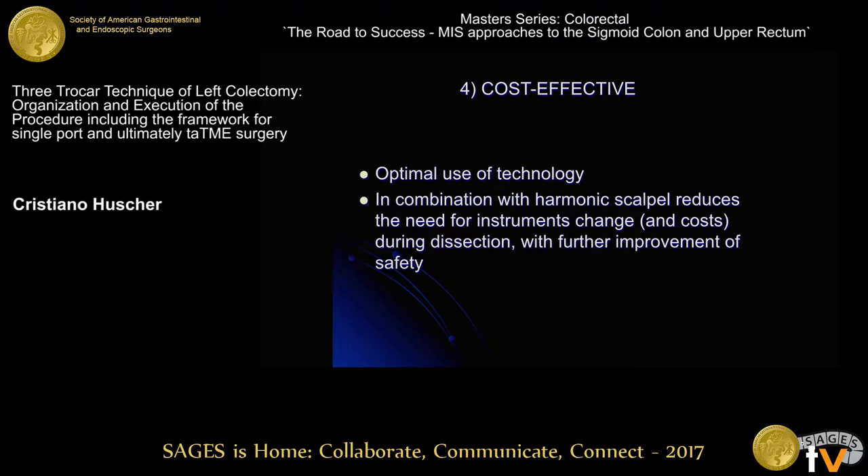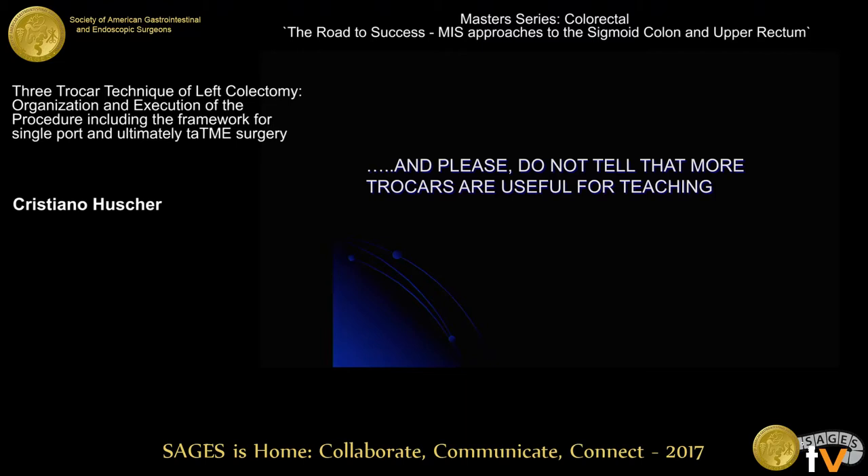Regarding teaching: if we use more trocars, can we teach better? I don't think so. I think we can teach when we are outside the table and the resident can work alone under our control. And the last part of this slide is probably the best — whatever happens, it is the resident's fault. So this is not a reason to use more trocars.